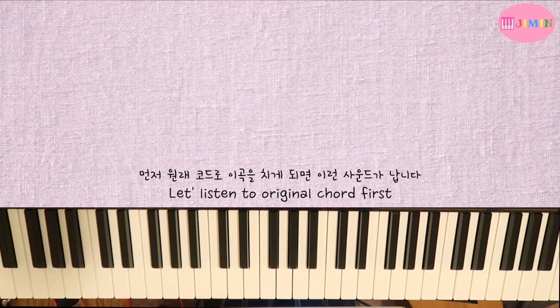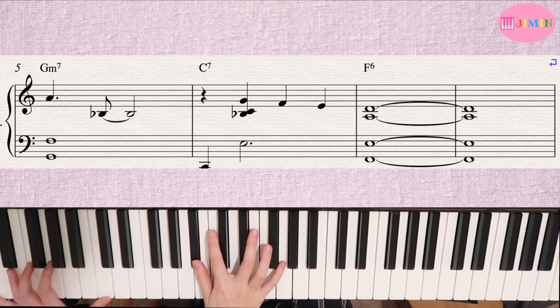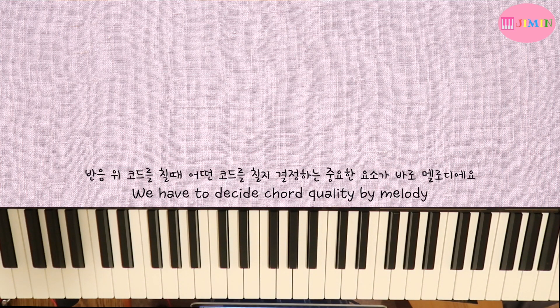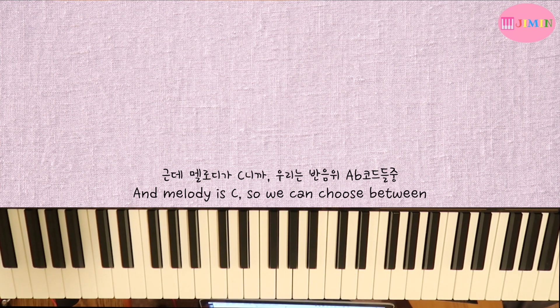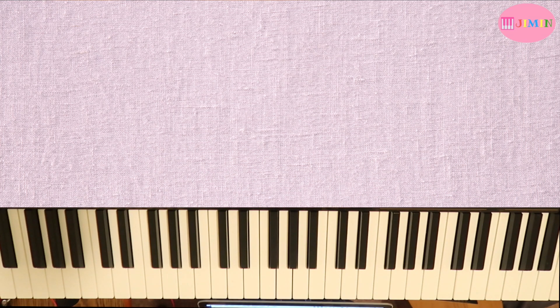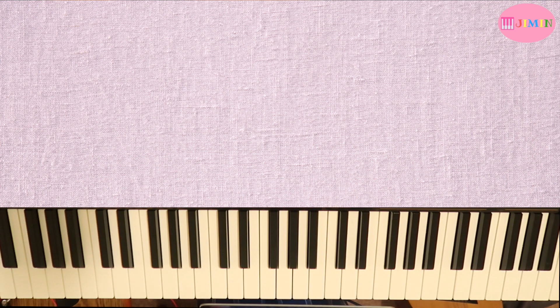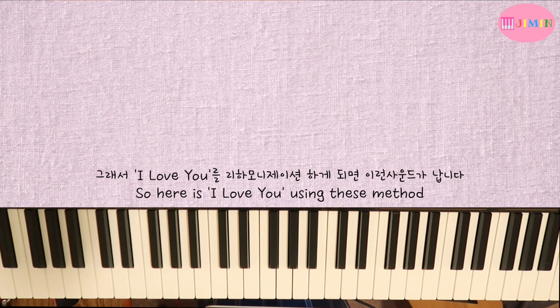If you use a substitute chord, you replace the original chord with a new one. For example, if it's C7 and there's no melody note restricting you, you can play Db7 and resolve down to it — that's a tritone substitution. So if I reharmonize 'I Love You,' the chords sound like this.